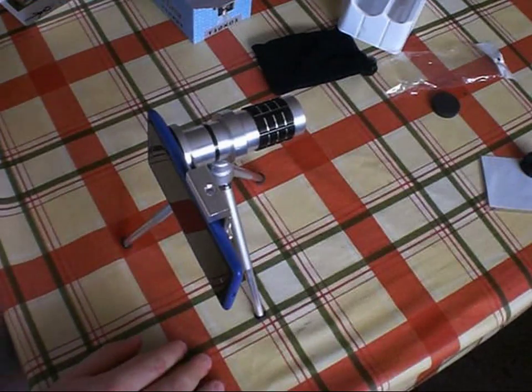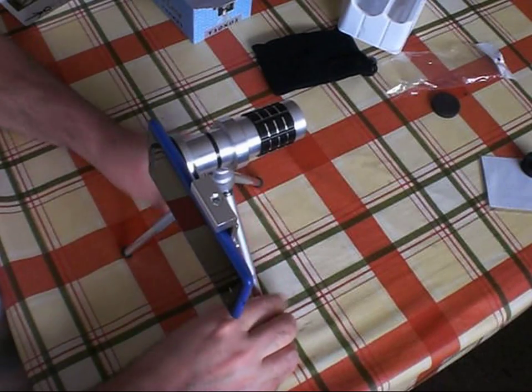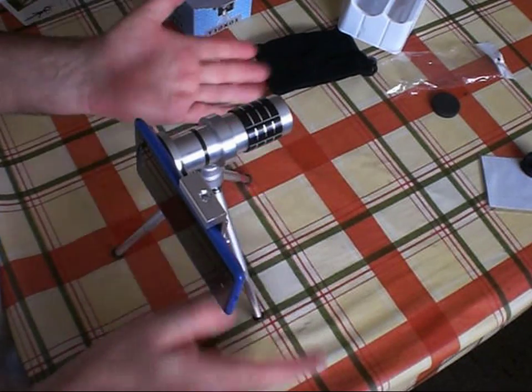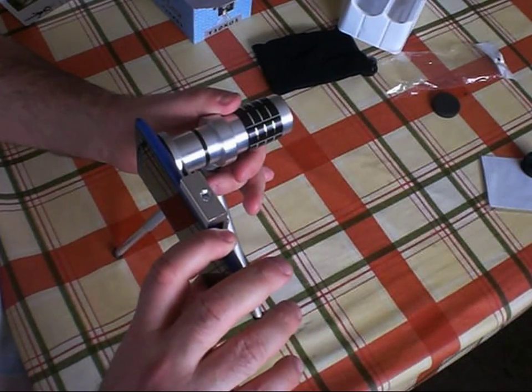I can tell straight away that I made a bit of a mistake in calling this a zoom lens. This is actually a telephoto lens — there's a focus ring on it but the zoom is not adjustable. It's 12 times zoom and that's what you get.